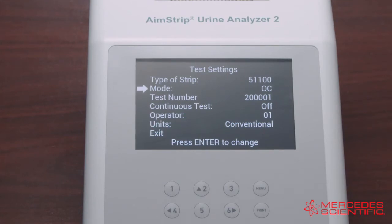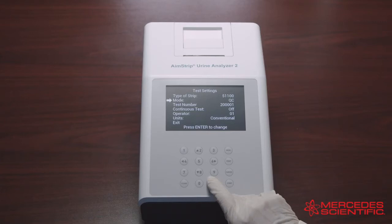After selecting the type of strip, select Mode and press Enter to change the mode. There are three test mode options: Routine Test, which is used for normal urine testing; Stat Test, which is used for emergency urine testing; and QC Test, which is used for testing positive or negative controls.